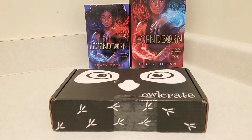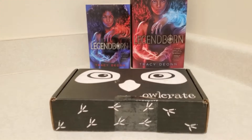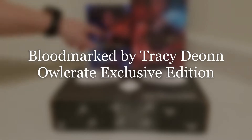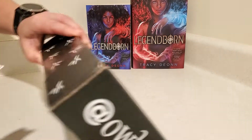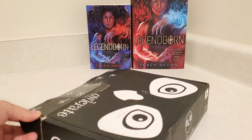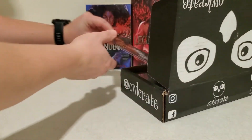Hello, welcome back to another unboxing. Today's unboxing will be Bloodmarked, the Owlcrate exclusive edition by Tracy Dion. And when I'm done with that one, I'll show you two different editions of Legendborn. I'll wait until the end. This is definitely one of my most anticipated books of the year, so let's see what was included.